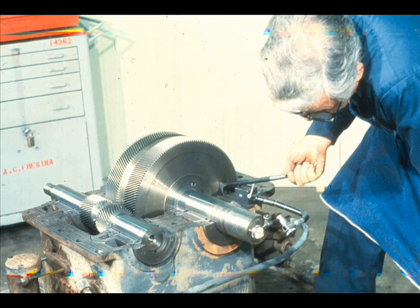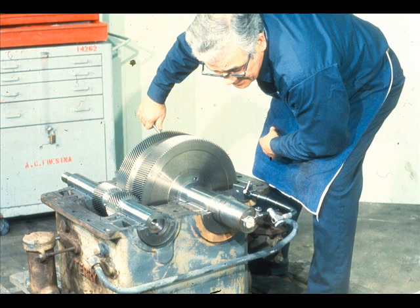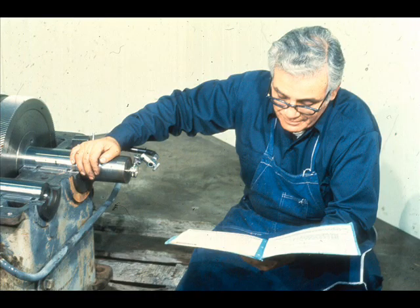He then moves the rotating assembly as far as it will go in one direction — in this case, pushing the shaft away from him as far as it will go. When the shaft is at the end of its travel, he zeroes the dial indicator, then moves the rotating assembly as far as it will go in the opposite direction. The reading now shown on the indicator is the total thrust clearance. It should be checked against the manufacturer's specifications. If adjustments are required, refer to the manufacturer's manual for instructions, since the procedure could vary from one piece of equipment to another.